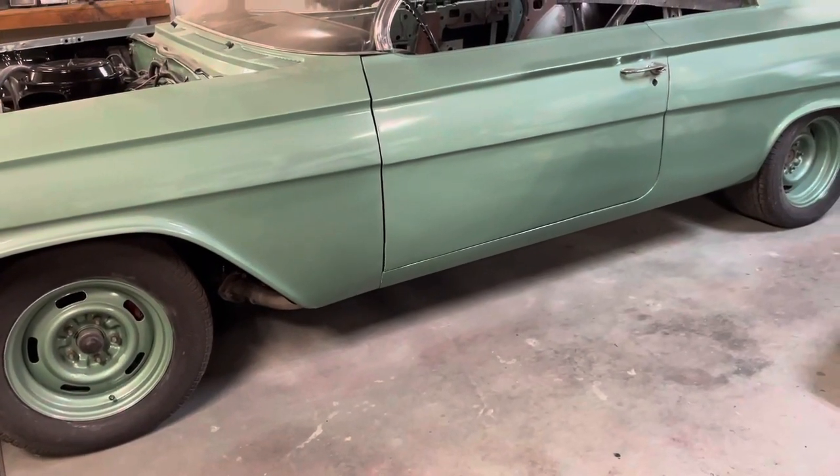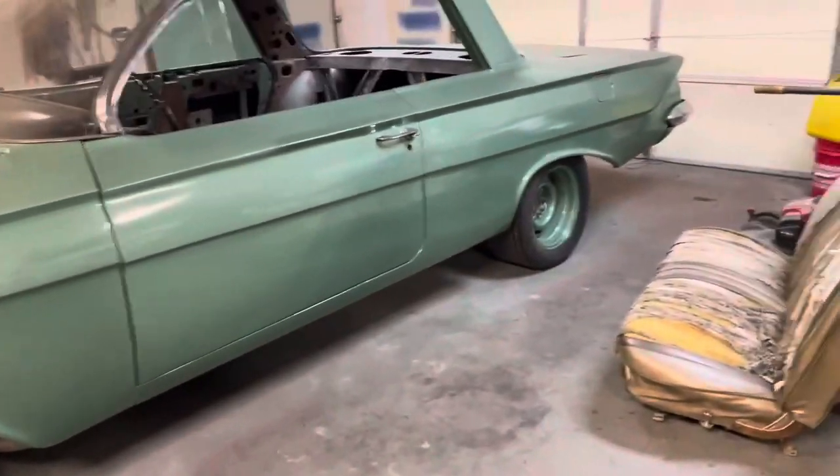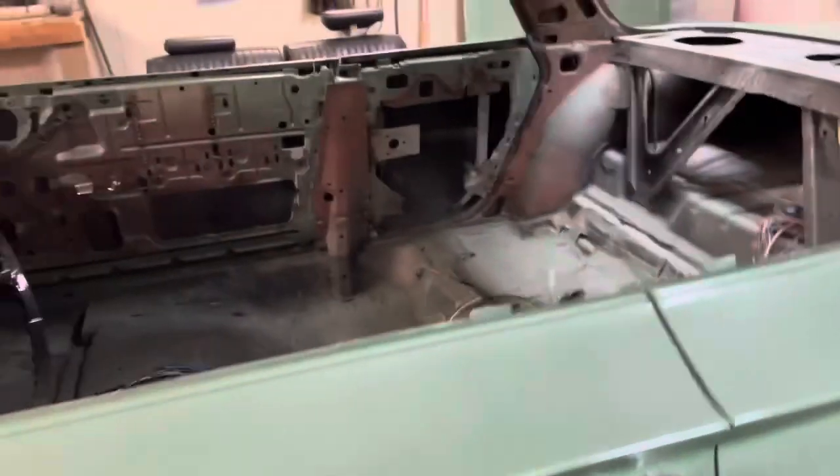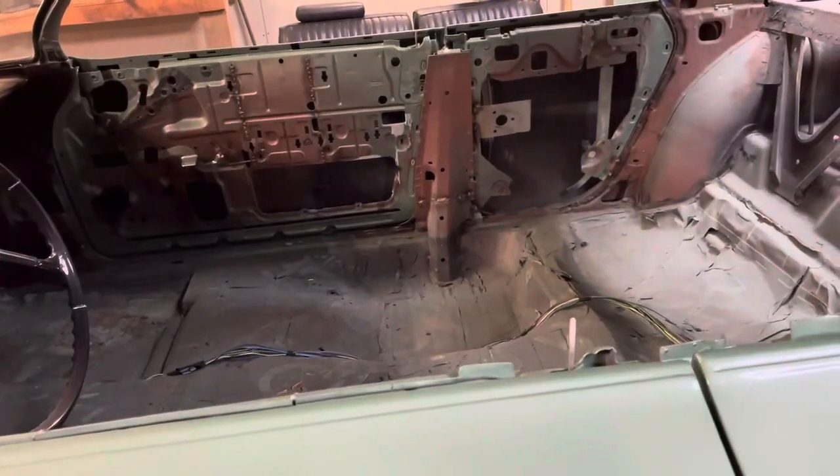I'm thinking like March, beginning of April — probably won't have a complete interior, but it'll have a seat and carpet and probably some door panels and it'll have glass.